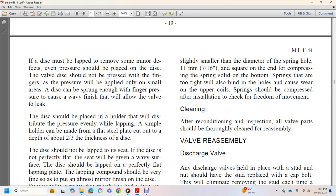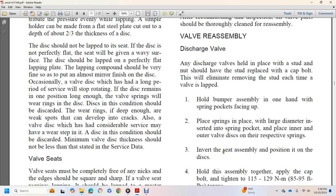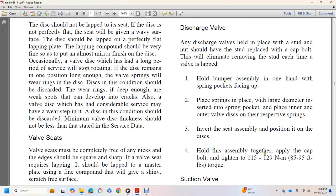New valve springs should be used when reconditioning valves. Springs should have a slip fit in the bumper hole; a loose fit causes rapid wear on the bottom coil and promotes spring and disc breakage. If the spring is not set square in the bottom of the hole, it will bind and cause wear on the outside diameter of the upper coils. This can be avoided by using a rod slightly smaller than the spring hole diameter — 7/16 of an inch — to square the nib. After cleaning and inspection, all valve parts should be thoroughly cleaned for reassembly. For discharge valve reassembly: hold the bumper with spring pocket facing up, place springs in the pockets, place inner and outer valve discs on the springs, invert the seat assembly onto the disc, hold together, apply cap, and tighten to 85 to 95 foot-pounds of torque.